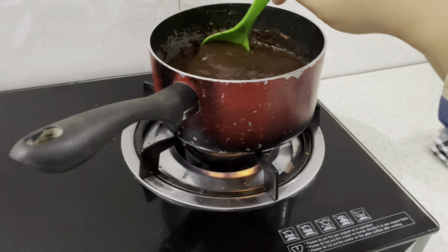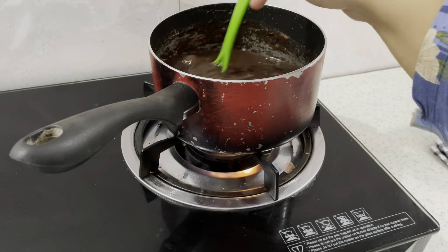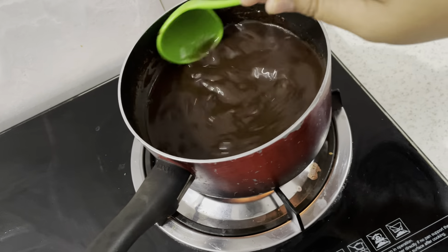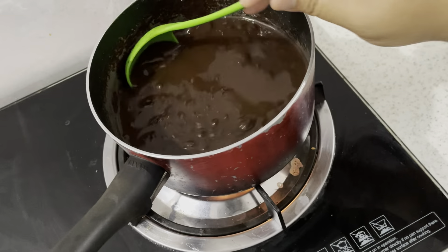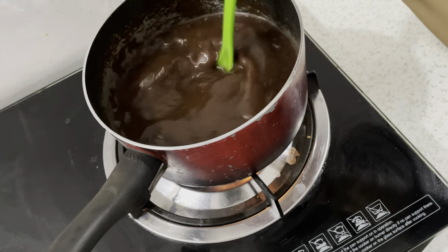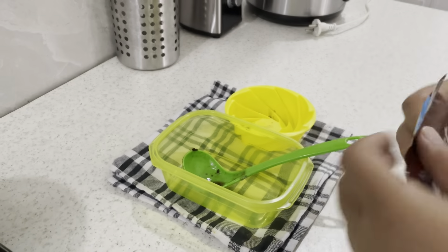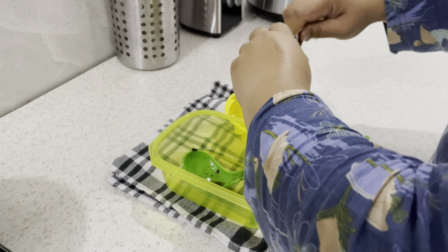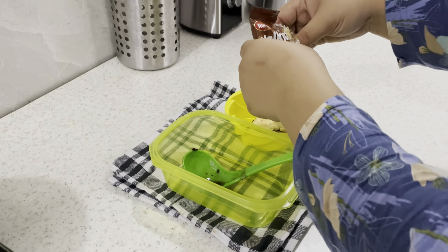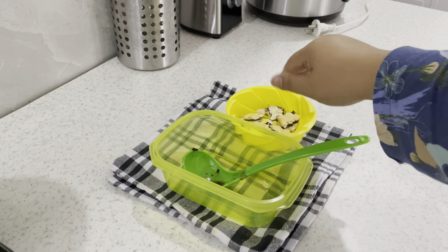Ini dimasak dengan gula, sesuai keinginannya ya mams. Kalau sesuai dengan takaran dari nutrijelnya, dia pakai 200 gram gula. Dikira-kiraiin aja mams, sesuai tingkat kemanisan yang diinginkan. Ini diaduk-aduk sampai rata. Habis itu, saya pakai biskuit rumah Malkis ini — ada cemilannya anak. Mams yang gak mau rugi, ini dibuat cemilan kidos juga sekalian, karena kebanyakan kayaknya kalau cuma buat minuman.